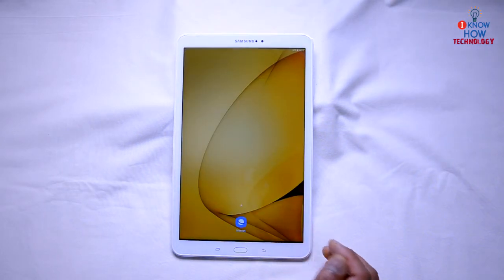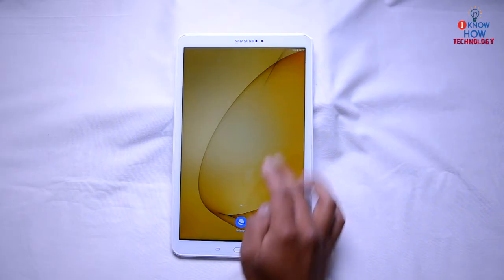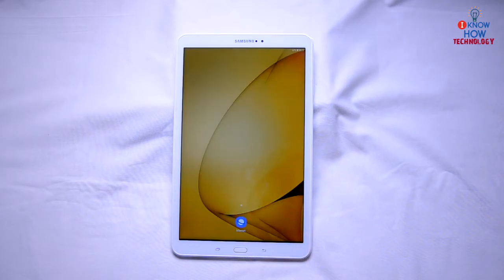You can see the Samsung logo loading up now. There you go — the tablet seems to be fixed and everything is working fine. That's the second method. Lastly, if both of these steps don't work, then you might have to do a hardware reset, which involves disconnecting and reconnecting the battery.